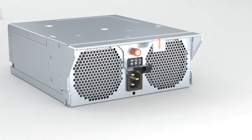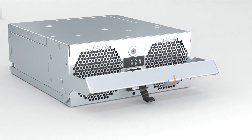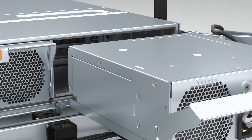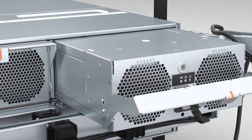On the replacement PSU, rotate the handle downward to the open position. Support the PSU with one hand while you guide it to the empty slot with the other hand. Ensure that it's level and slide it into the enclosure.